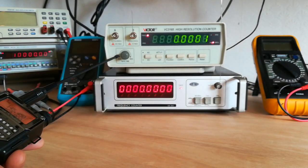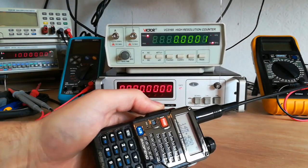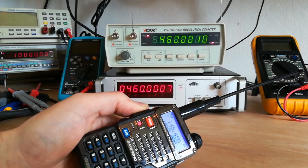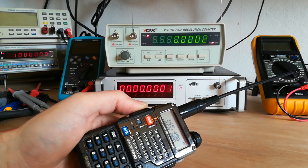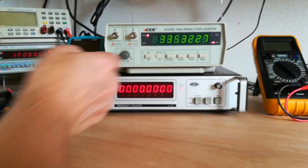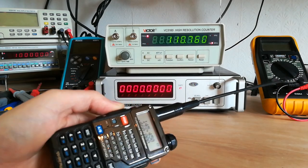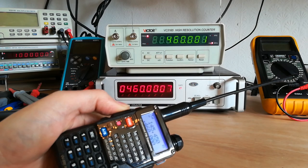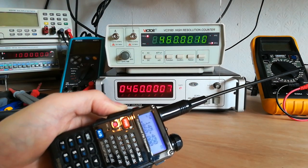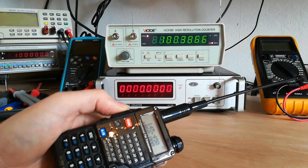It will become quicker if you reduce the gate time, but then you lose an extra zero. So I've got them set up so they're both displaying the same amount of digits. I've reduced the gate time a bit so it should be quicker — to make it a fair comparison, you want the same amount of zeros or digits, as we can see.